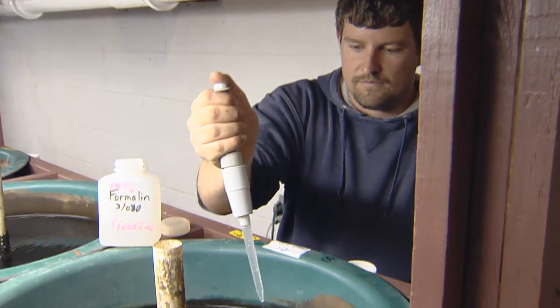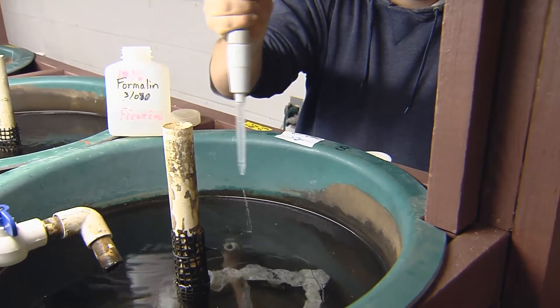This is expected. However, if you notice a white fungus, egg ribbons can be treated daily with formalin to control the fungus.